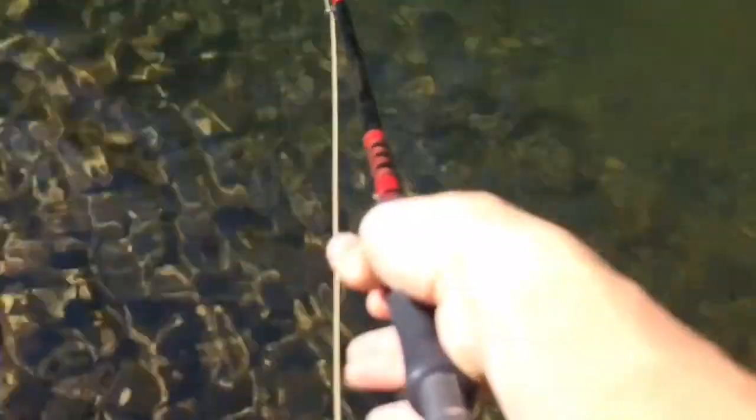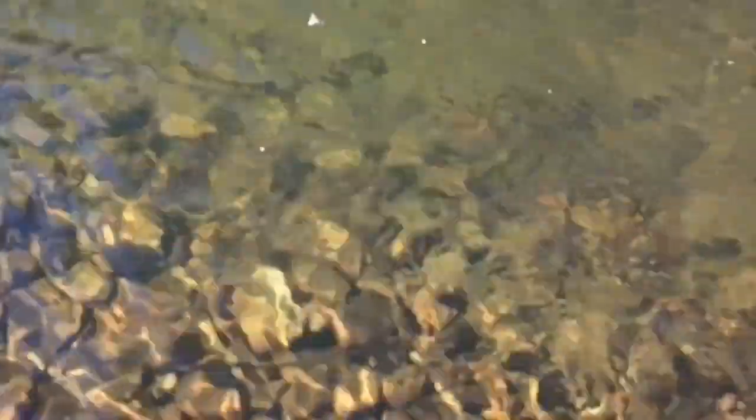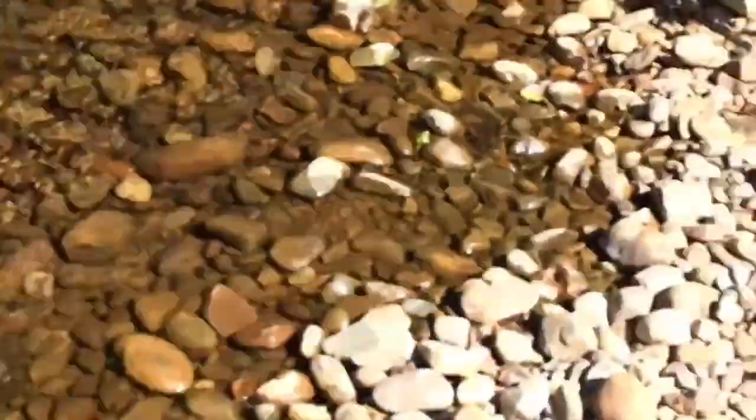Look how clear the water is. I don't know if you can see it too well on the camera, but the water is really clear. Nothing over here. I'll go a little ways up.